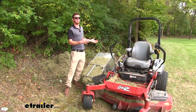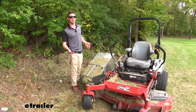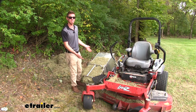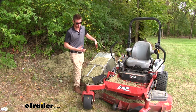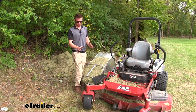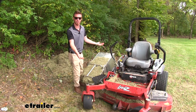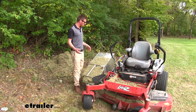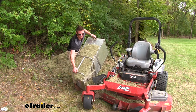I just got done mowing this backfield and to be honest, I had to unload this a lot more often than I thought. This is going to be the fifth dump. One thing I did notice is whenever it starts spewing out some of that grass, that's usually when it's full. As you can see here, I do have a lot of grass piled up. It's really easy to dump it — tilt it like this.